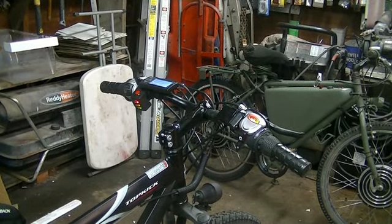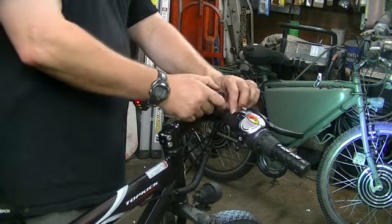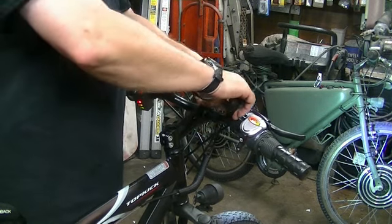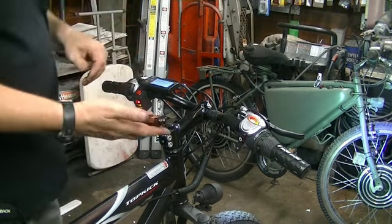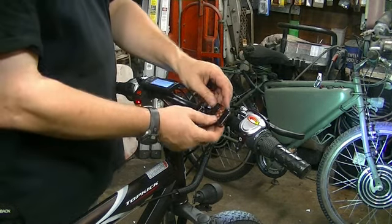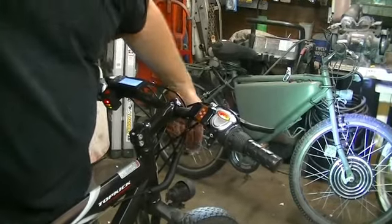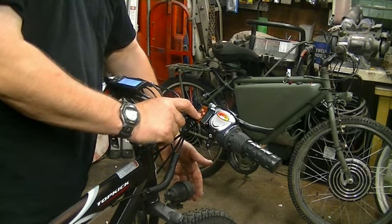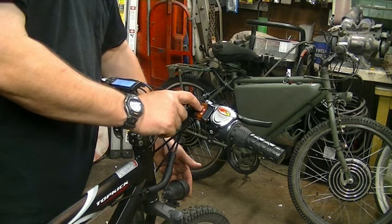Now for some of the nerdy stuff. We'll throw in the turn signals. This is actually a remote control from a car — I've got it hooked on a line so if I crash into something I don't lose the remote, but it just stays on there with velcro and I can pop it off and take it with me. That button turns on the headlight, there's one for the pretty sad horn, and then there's right and left turn signals.